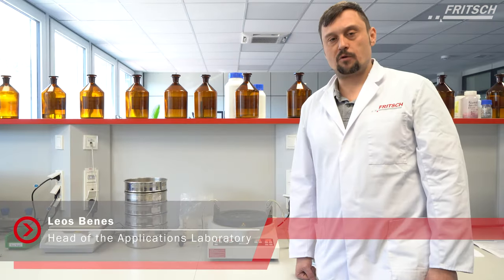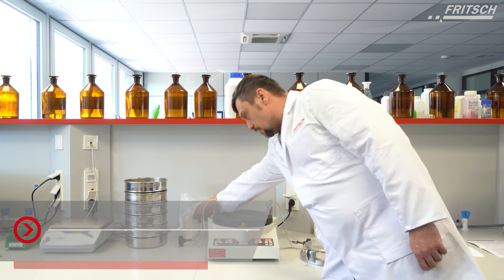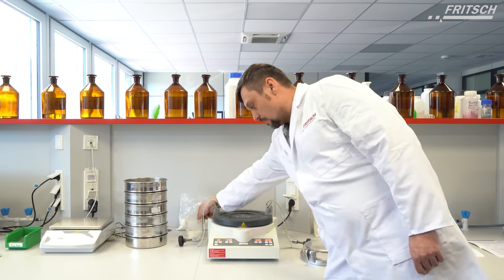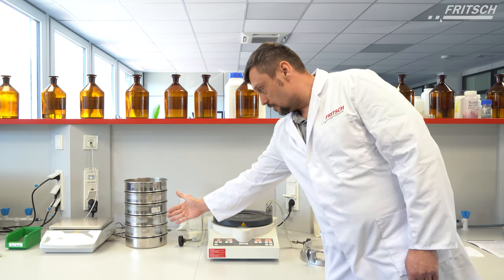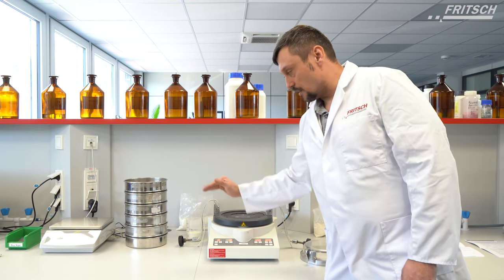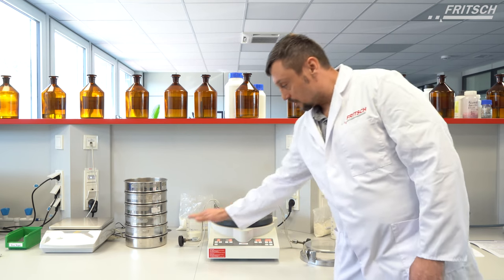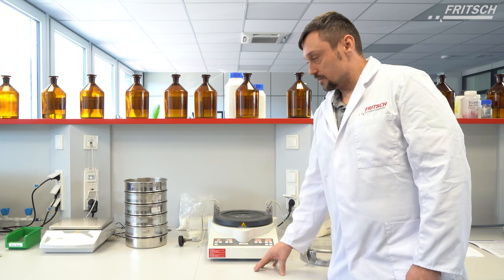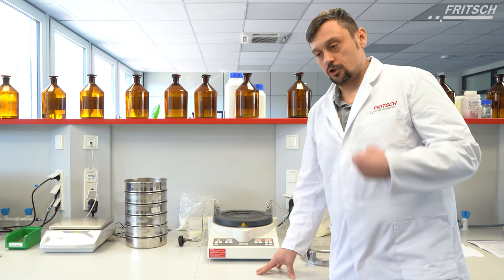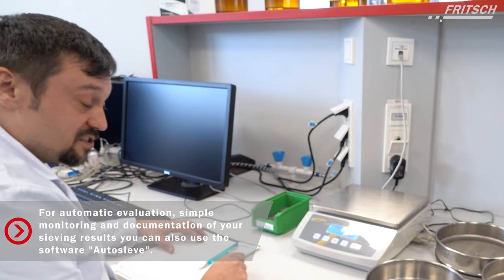This is a short video about a sieving application of a typical flour sample with an NLZ3. We have several sieves for separating the sample, and what we want to do is use the NLZ3 to separate this sample into fractions and analyze it afterwards by checking the masses of each sieve.